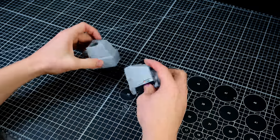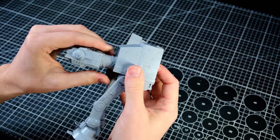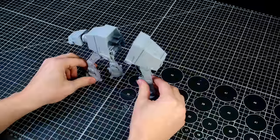I decided it was better to recreate a shot from Rogue One, where one of these is shot in half by an X-Wing. Technically, the vehicle is an AT-ACT, but we'll make this one work.